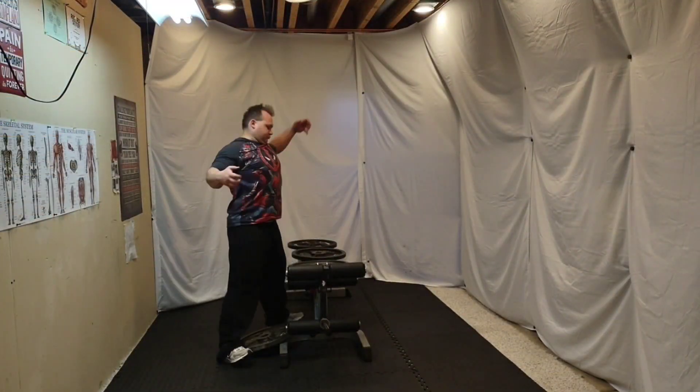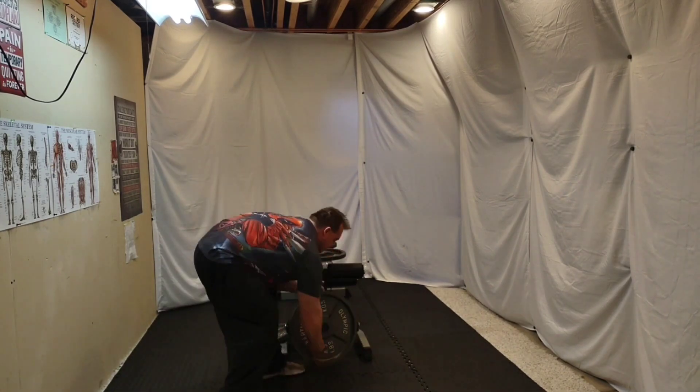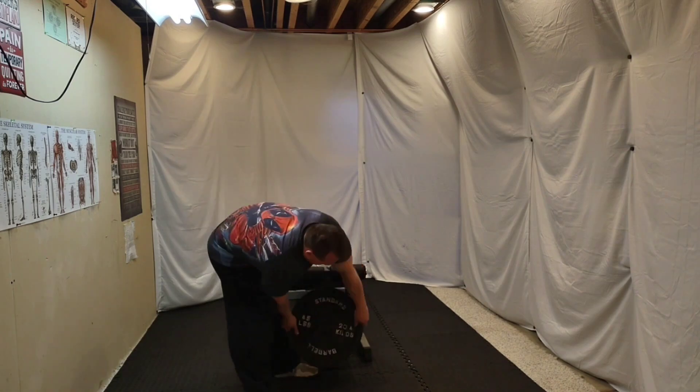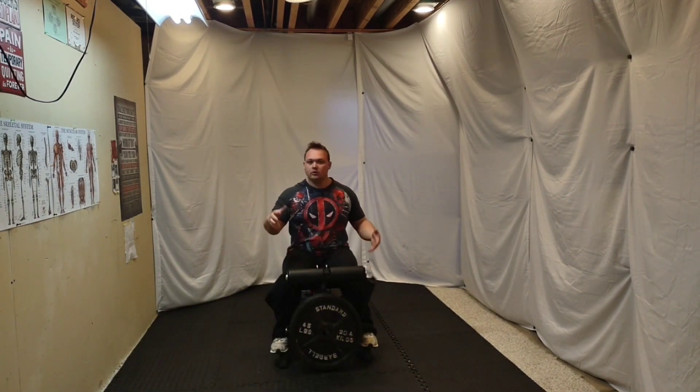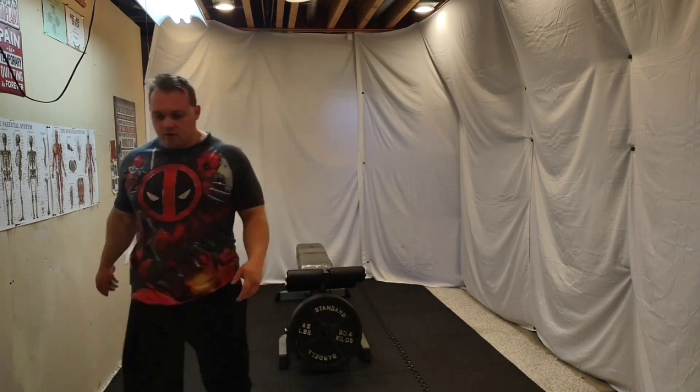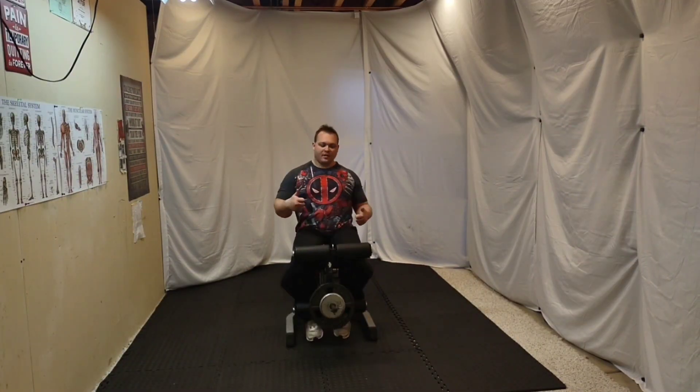Too many plates — it's going to be too much for you to handle, especially if you're a beginner. You might want to start with lower weight. Let me adjust it to the correct weight.